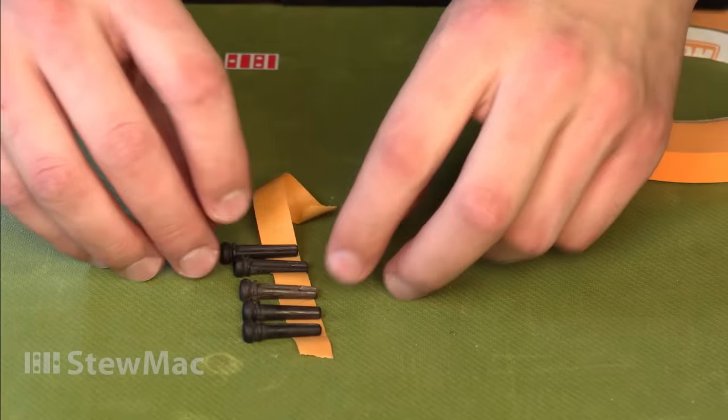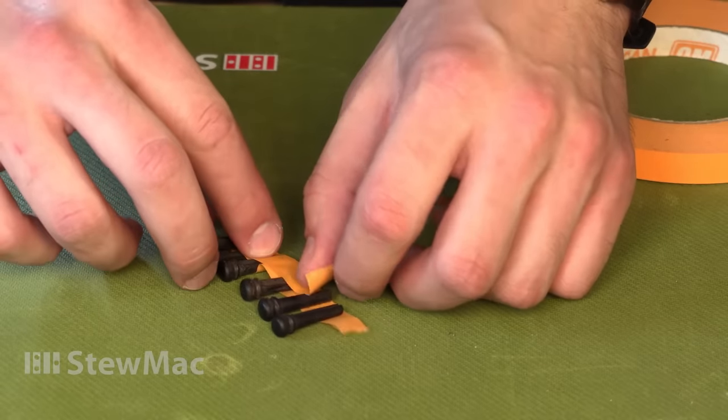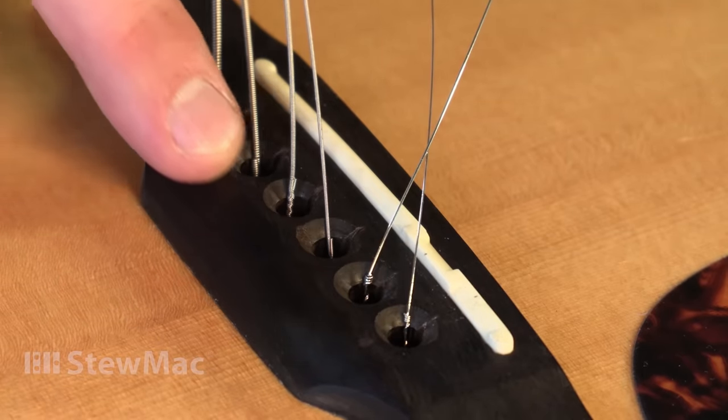When you pull the pins out, make sure to keep them in order. Sometimes the pin holes can be a little bit different sizes, so this ensures that when you put them back in, they have the same fit as they did originally.